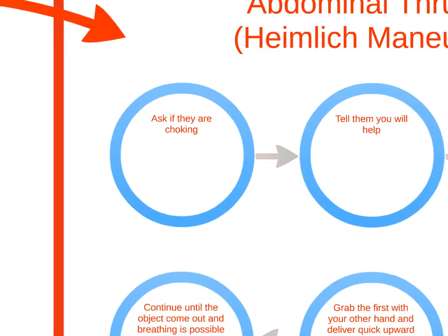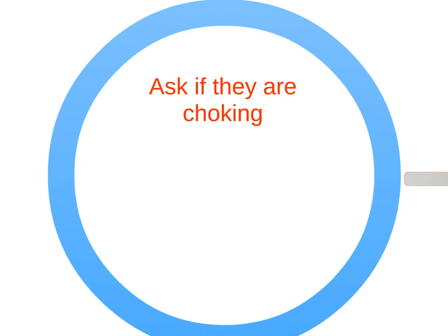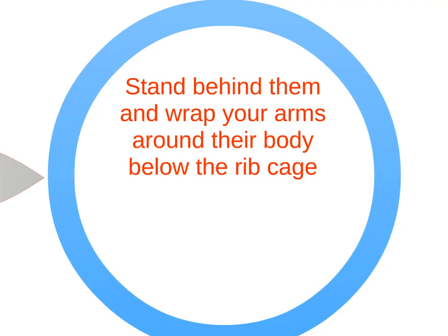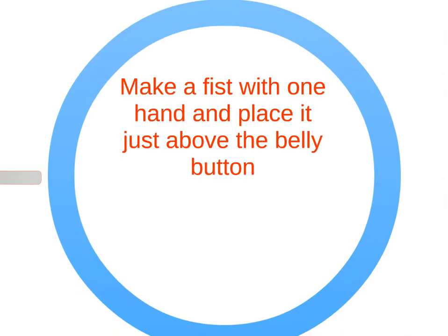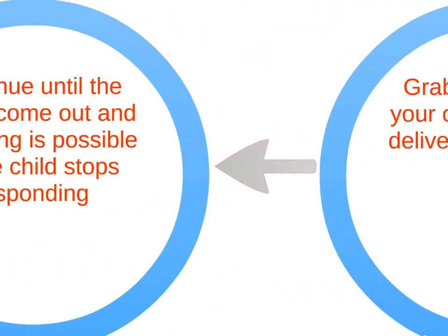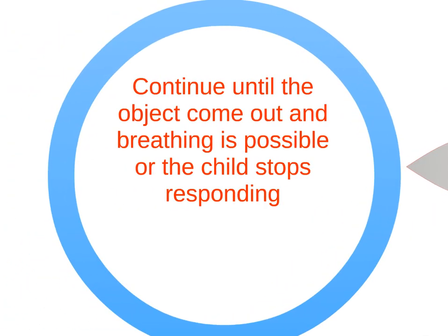Follow these steps for the Heimlich maneuver. Ask the child if they are choking and tell them you will help. Stand behind them and wrap your arms around their body below the ribcage. Make a fist with one hand and place it just above the belly button. Grab the fist with your other hand and deliver quick upward thrusts. Continue until the object comes out and breathing is possible, or the child stops responding.